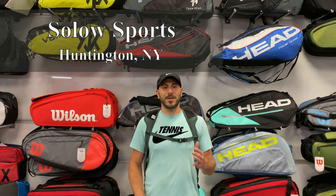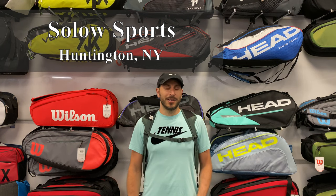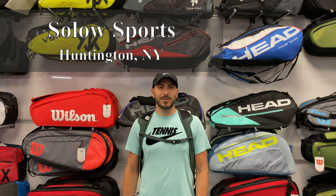Hey SoloSportsters, I'm coming to you today from our headquarters in Huntington to talk about the new Lacoste L20 bag, which is a duffel style bag. Learn about every zipper, every compartment, and see if it's the bag for you in this review right now.